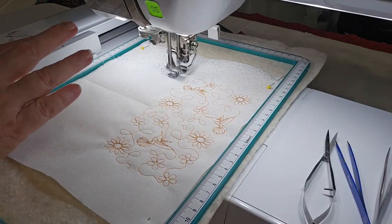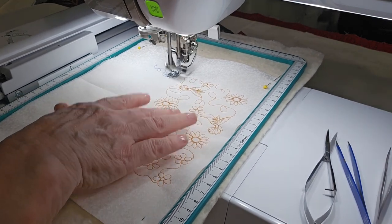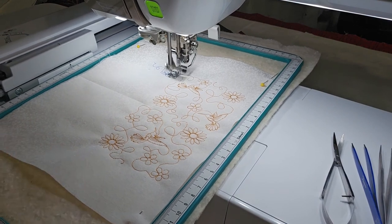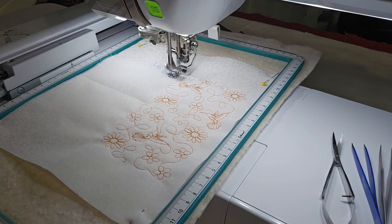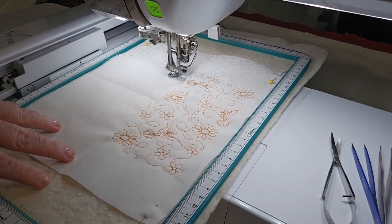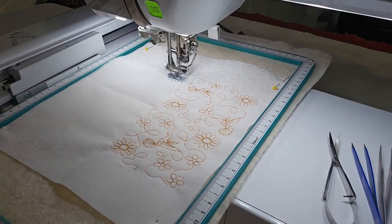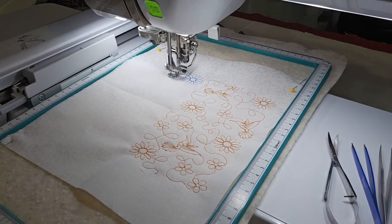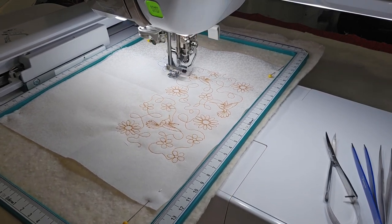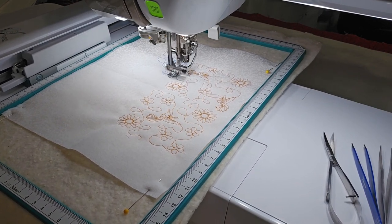So this is doing part B, which has daisies on the outside and a hummingbird on the inside — just one hummingbird on it and mostly daisies. And I don't know why that's not in the center; I thought it was centered. I have to look at my files again.